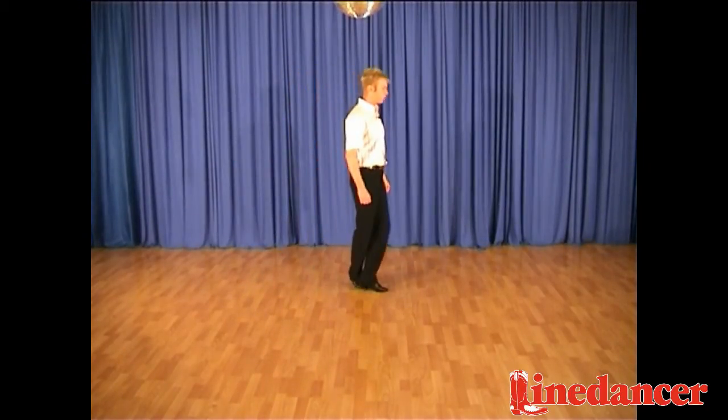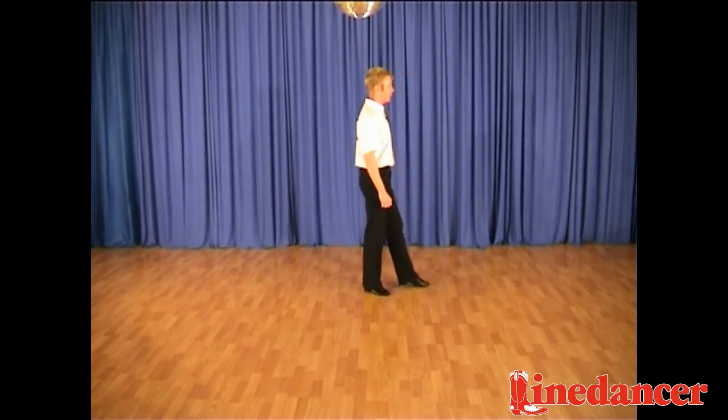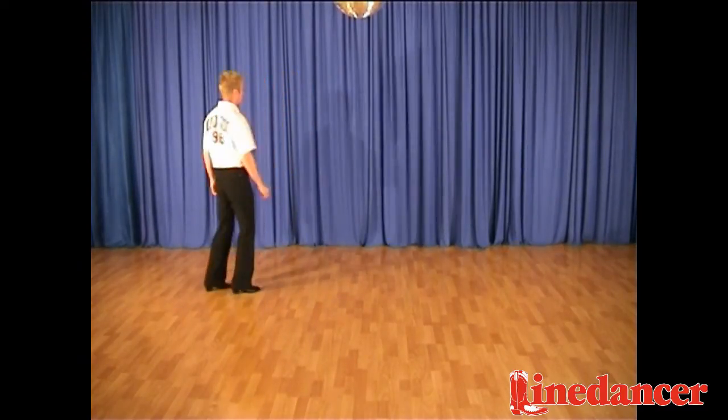Forward, left, block, step, rock, forward, recover, back, back, left, block, step, hitch, turn, hitch, turn, hitch.